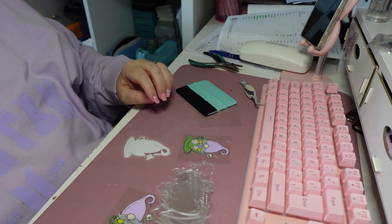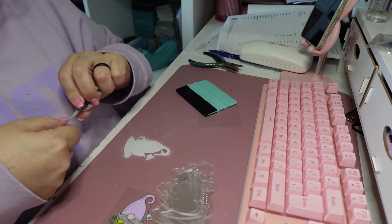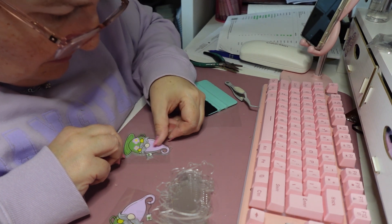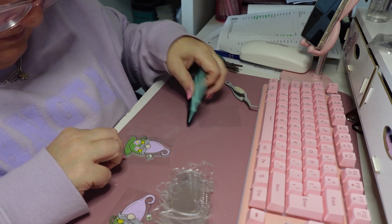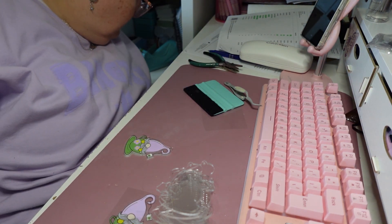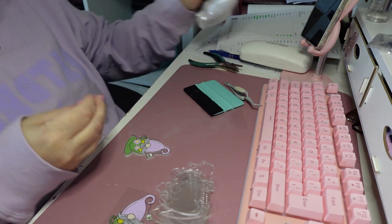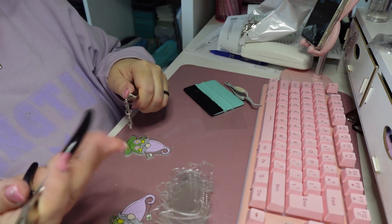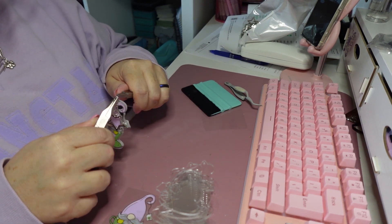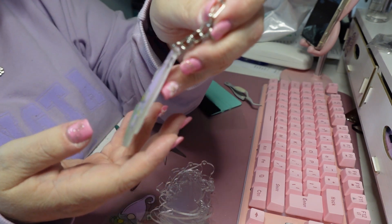We're going to do it on the back side as well, and then we have a double-sided keychain. And here we go — cute little double-sided keychains. Only 15 more to go.